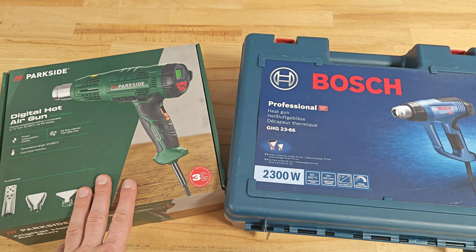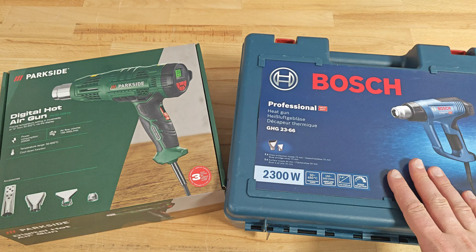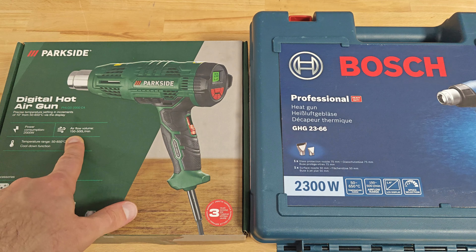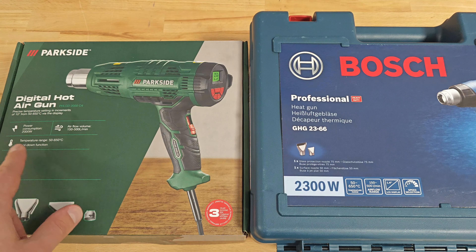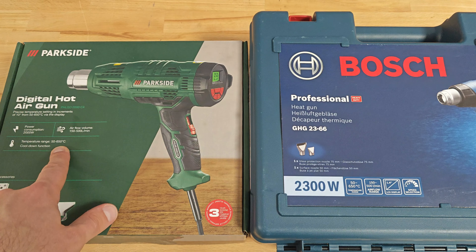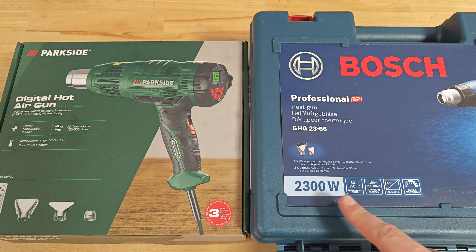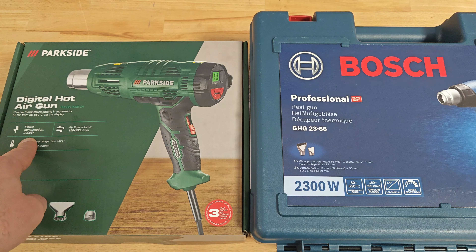On the left is the latest digital hot air gun from Parkside, on the right is the well-known Bosch Professional. The two machines share pretty similar characteristics. The airflow volume ranges from 150 up to 500 liters per minute, the temperature range is from 50 up to 650 degrees Celsius, and both machines are equipped with an LCD display. Bosch is rated 2300 watts while Parkside is only 2000.